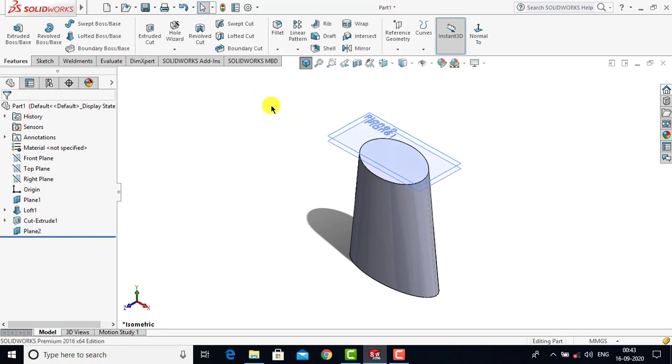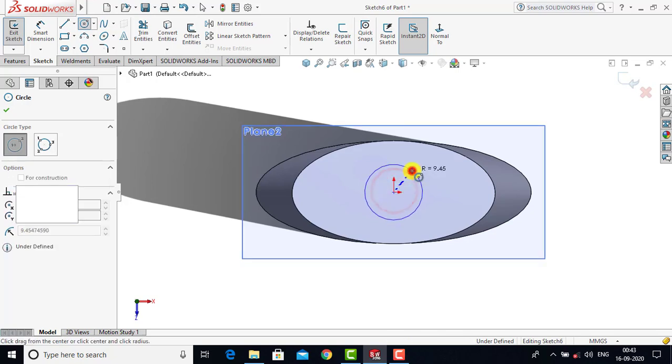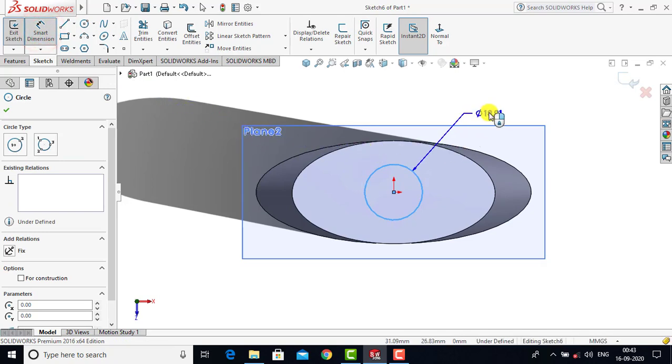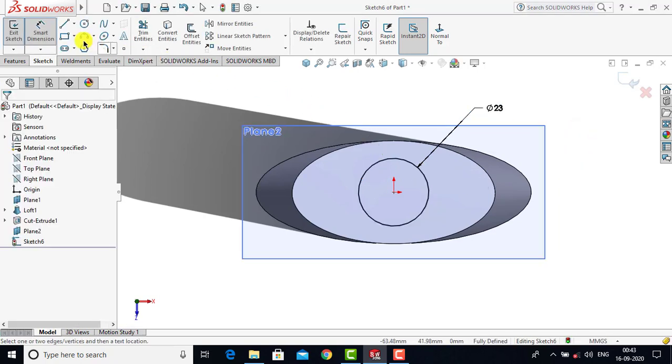After creating Plane 2 we have to create a sketch on it. We'll go to Sketch, select Plane 2, and go to normal view. Here we have to create one circle with a diameter of 23 mm. We'll select Circle and create one circle, then use Smart Dimension and enter 23 mm as the diameter. The sketch is fully defined, so we'll exit Smart Dimension and exit the sketch.